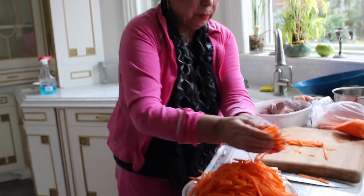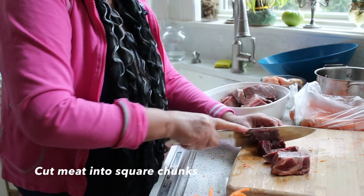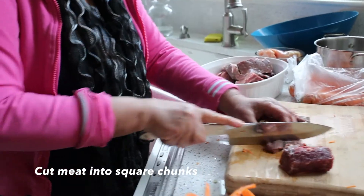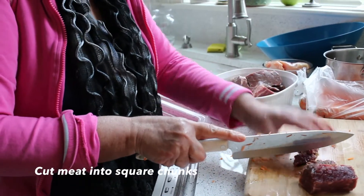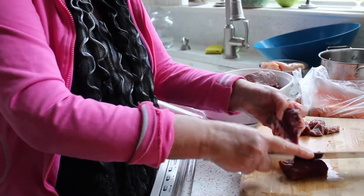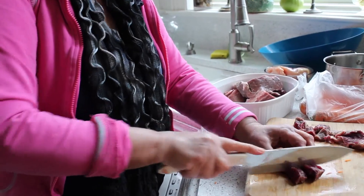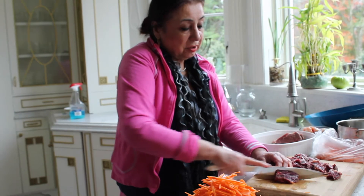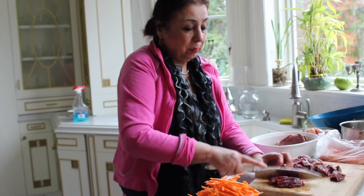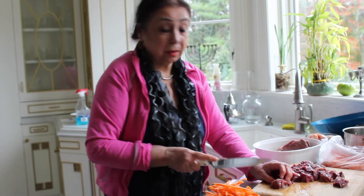Now we prepare the meat. We wash the meat and cut it into small pieces. I wash it, then put it in salt, and then wash it again. These are the three ingredients of plov: meat, carrot, and onion.